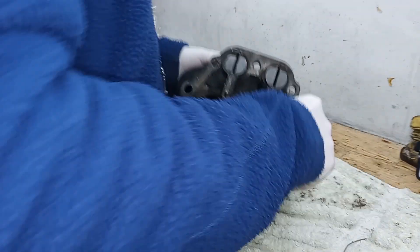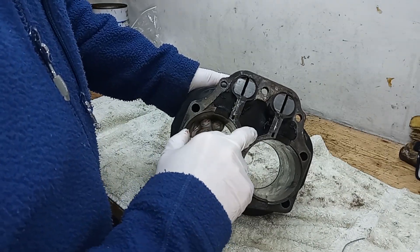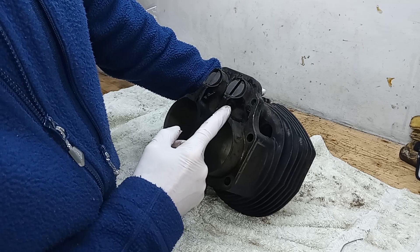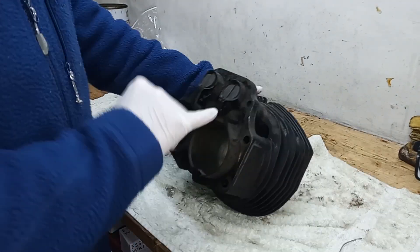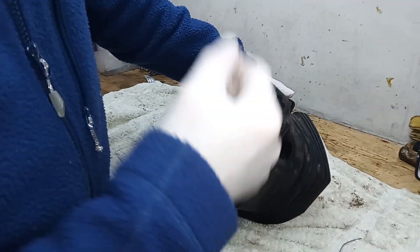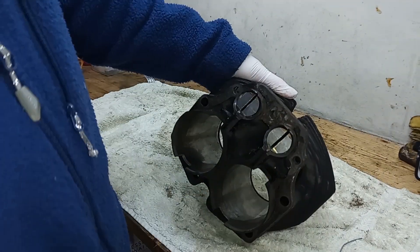There's some lock wire, so you cut that off there, and then just unscrew these two screws. There's like a little plate that holds them in that stops the tappets from falling out. When we take those two screws out, the holding plate comes out and the tappets will come out as well.